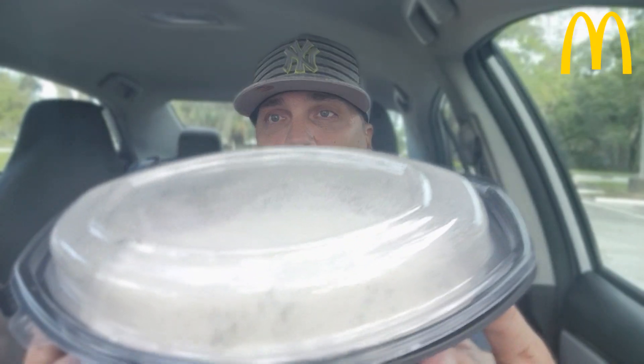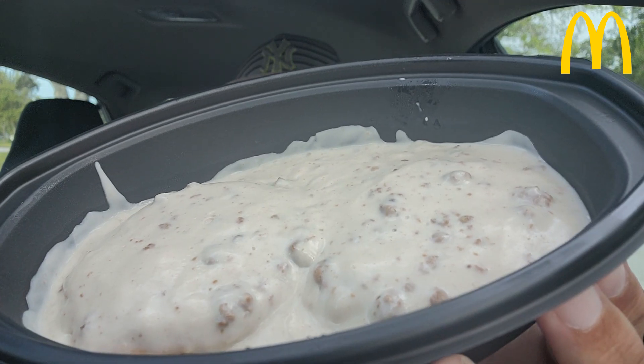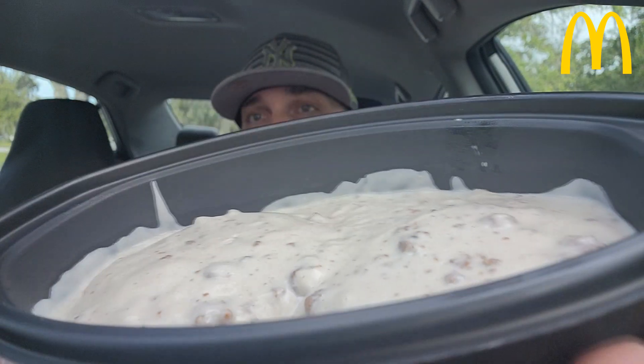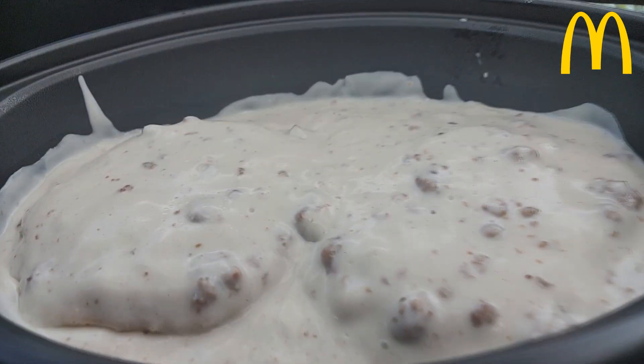So you heard it in the intro. Here it is in this possible coffin of goodness. There's a lot of condensation, but here you go. Gravy and biscuits — these smell amazing. This is coming from not Perkins, not IHOP, not a mom and pop diner, but these are coming from the Clown. Yes, that is correct. McDonald's.